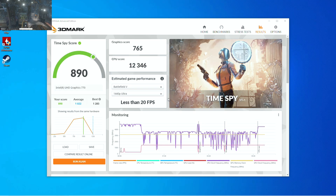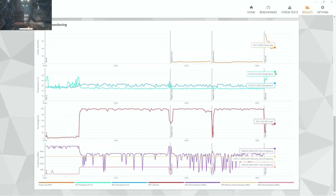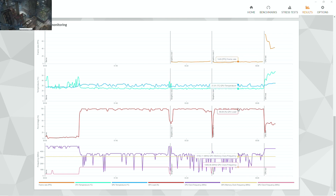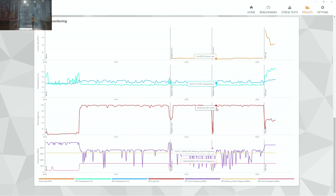We'll see how hot it gets, how it runs, and what scores come out of 3DMark and CineBench. We won't do any gaming on it — we're just testing the board. I've got Time Spy up: score 890 and 12,346 for the CPU. You can see the CPU is throttling back and forth constantly on the purple line. The CPU is getting up to around 60°C or maybe a little higher. The firmware throttling is going back and forth — not ideal. We are using the Arctic i35 cooler.